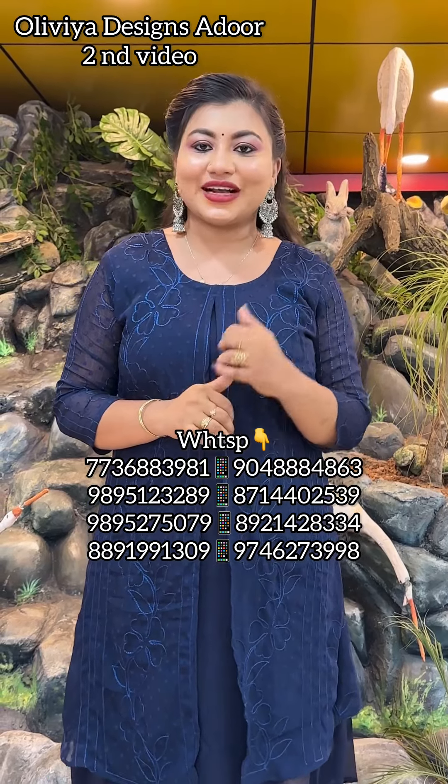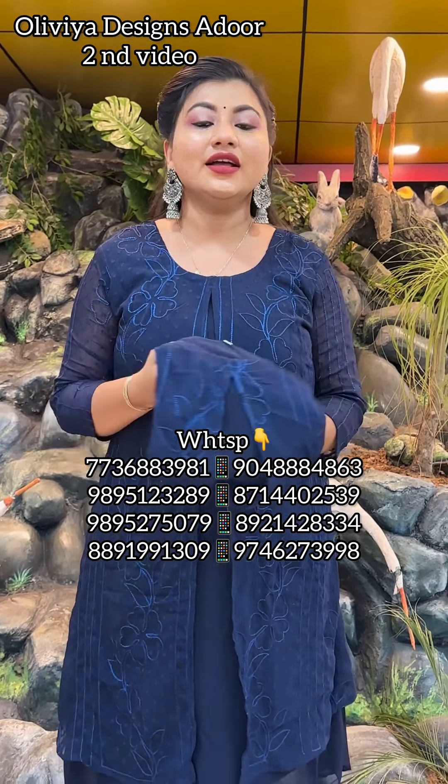If you have a collection you can contact us on the display. We have our executives available.